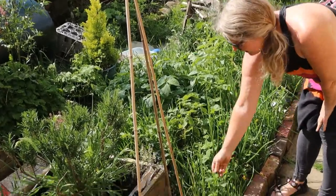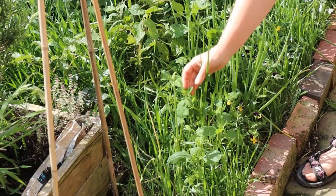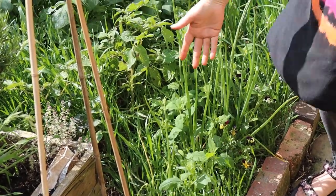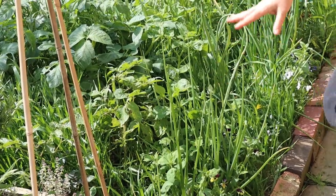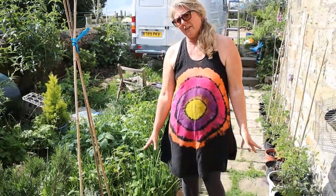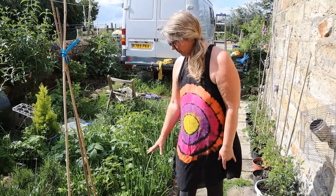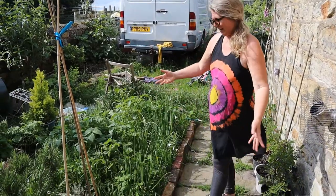This is fat hen - it's a wild plant, a weed if you like, but it is edible and quite tasty and you can use it instead of spinach. I tend to leave it as long as it's not totally in the way. I also feed it to the chickens - they really like it, hence its name: fat hen.